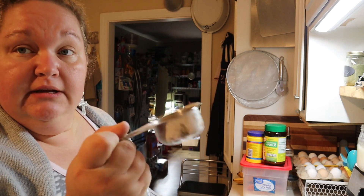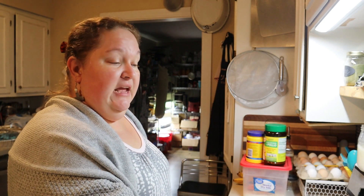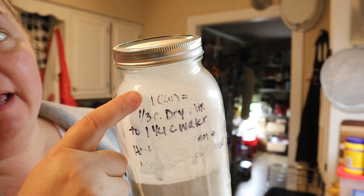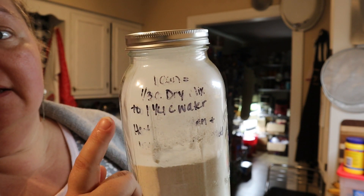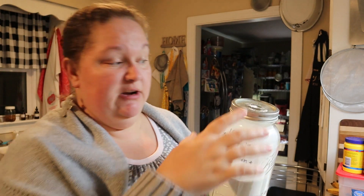A tidbit: I keep a one-third cup measuring cup in the jar and use wide-mouth jars so it's easier to scoop out. Another plus to using a jar is you can write the directions on it. For one store-bought can of cream of chicken, cream of mushroom, or cream of celery, you use one-third cup of dry mix and one and a quarter cups of water.